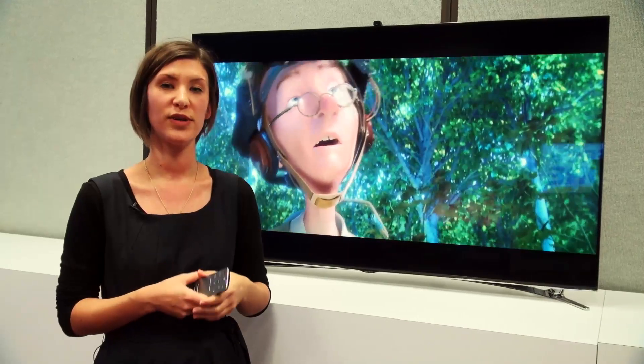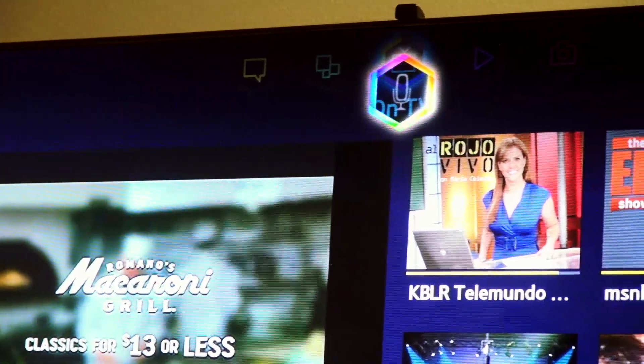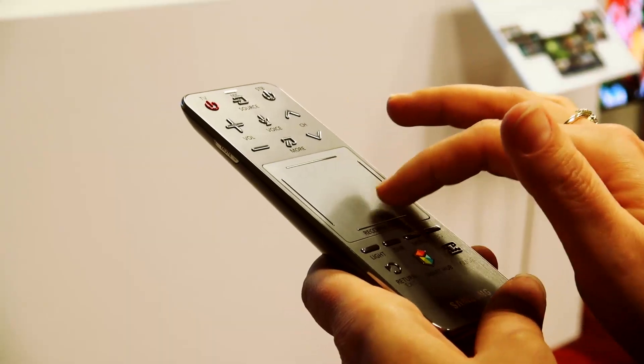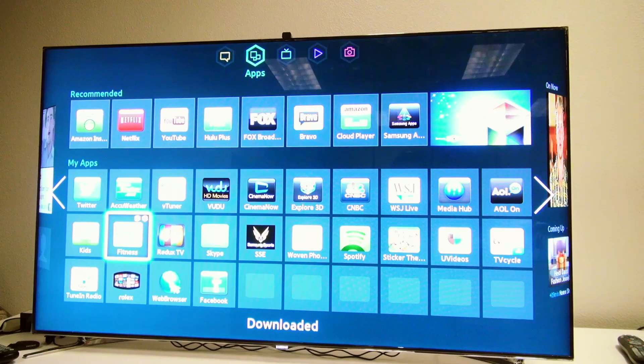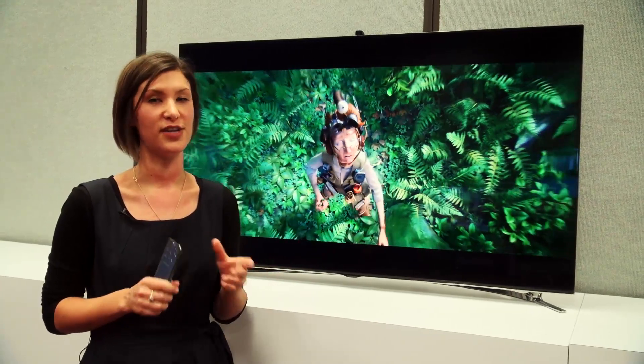You've also got voice recognition, and you can use natural language to speak to your TV, so you can ask it questions like, what movie should I watch? It also now comes with a touchpad remote, so you can use the touchpad to move around your screen. The UK models will also come with a non-touchpad remote version, though.